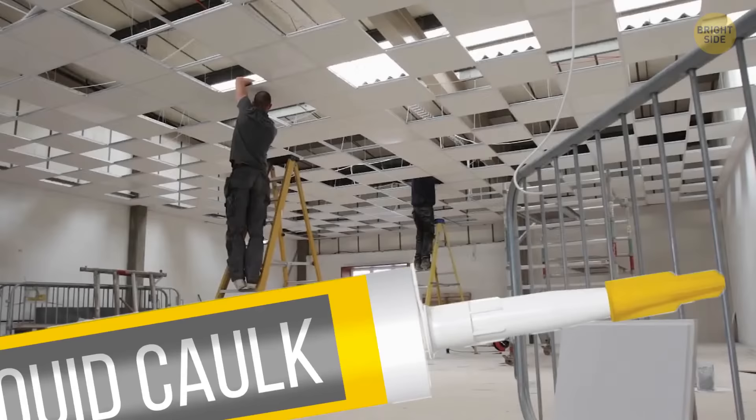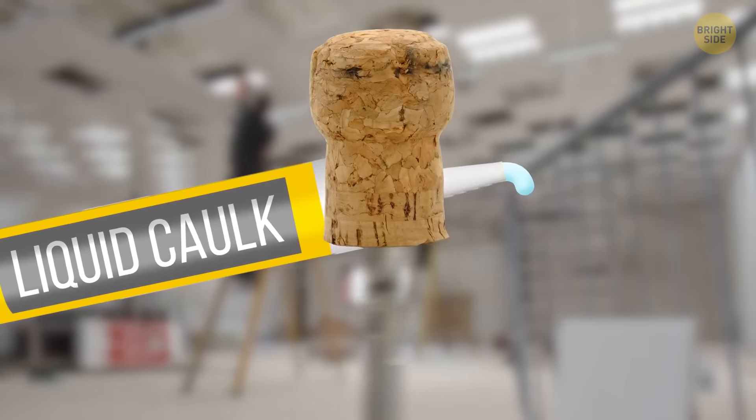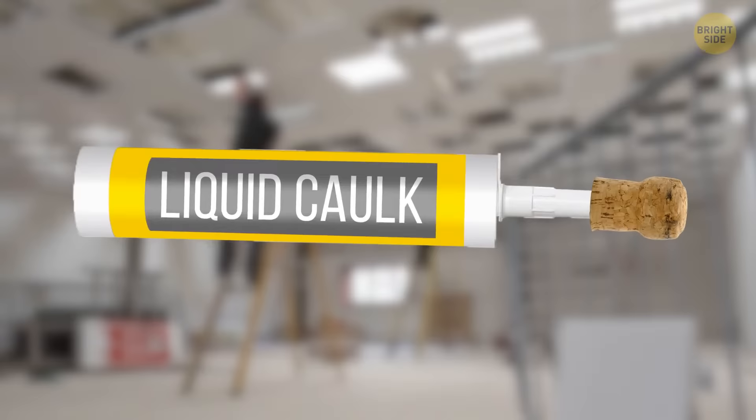Liquid caulk normally comes in huge tubes, so you can never use it all at once. The hardened tips of liquid caulk create blockages. Grab a used cork and drill through it to make a perfect lid, concealing the liquid caulk. Now it's ready to be used again with no blockages.